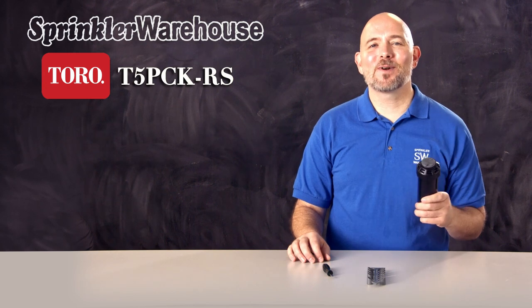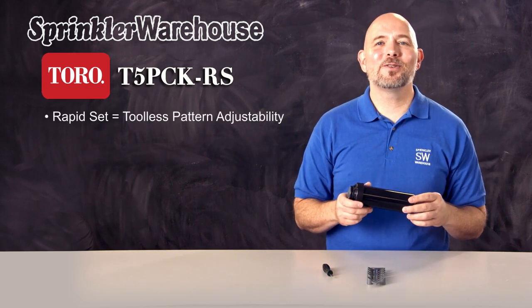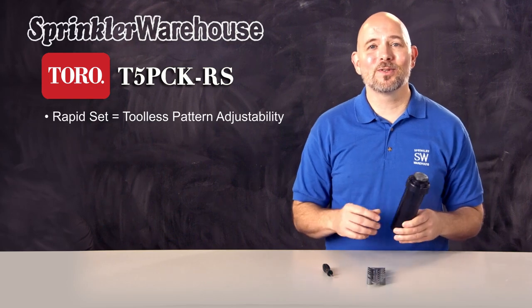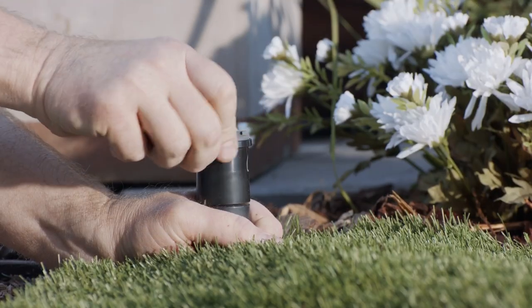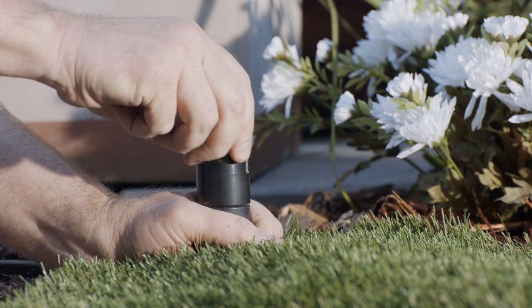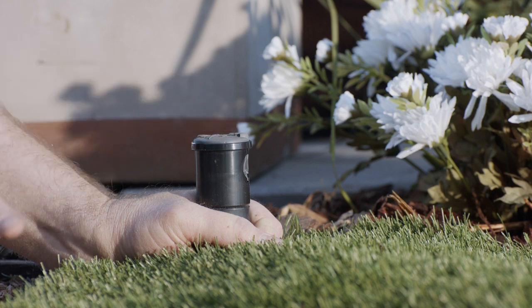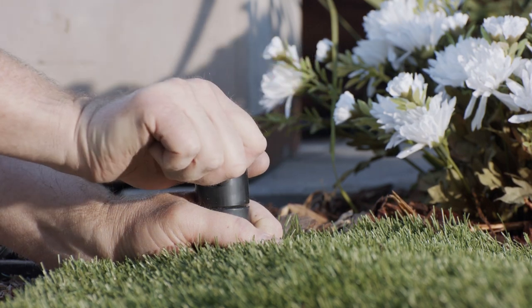This is the Toro T5 RapidSet Rotor with Check Valve. They call this the RapidSet Rotor because you can adjust the pattern quickly and without tools. As you can see, this is how the pattern is currently set — it's not in the correct position and it's too small. I'm going to point the nozzle where I want the right stop by cranking the turret.